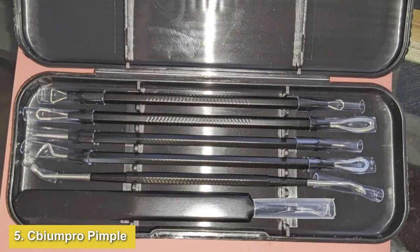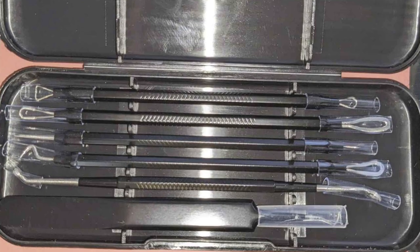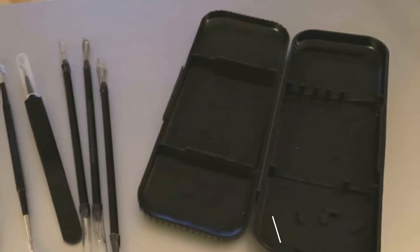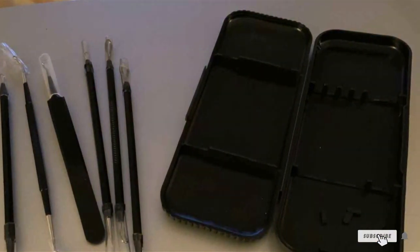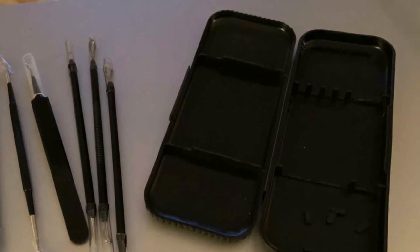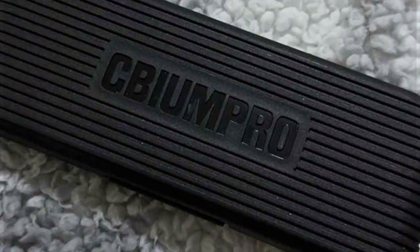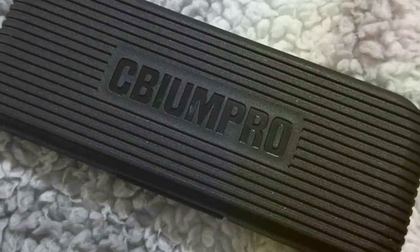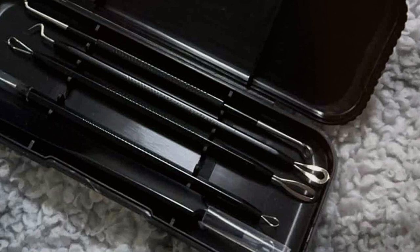Number five: The EMPRO Pimple Popper Tool Kit — your ultimate companion for achieving clear and blemish-free skin effortlessly. This comprehensive kit includes everything you need to effectively remove blackheads, whiteheads, pimples, and other skin imperfections from your nose and face. Crafted from high-quality stainless steel, these tools are built to last, ensuring durability and long-lasting effectiveness. The ergonomic design of each tool provides a comfortable grip and precise extraction, minimizing skin irritation and damage.